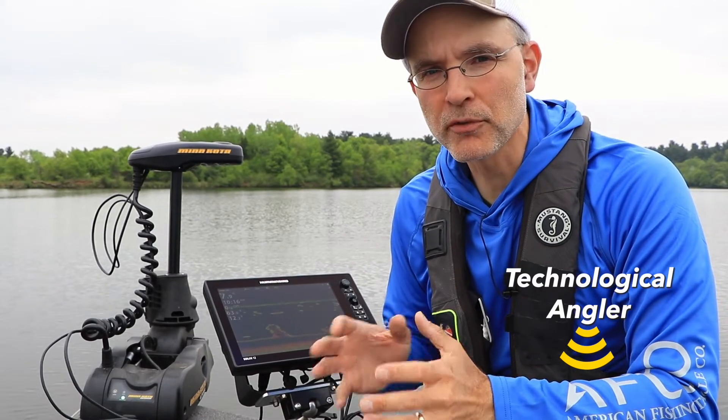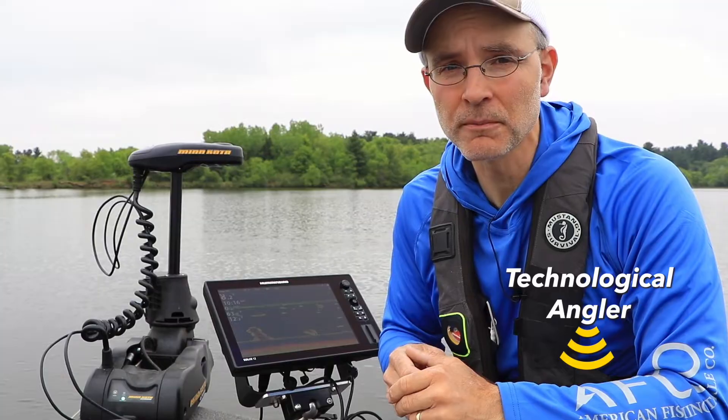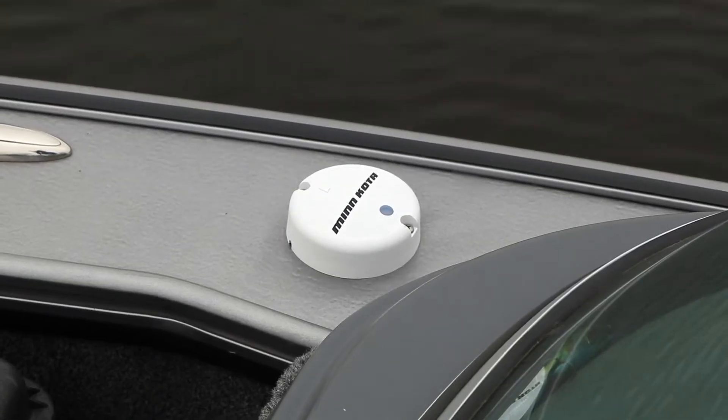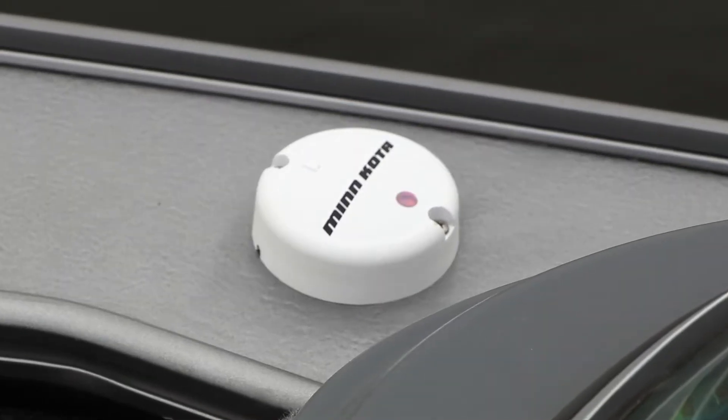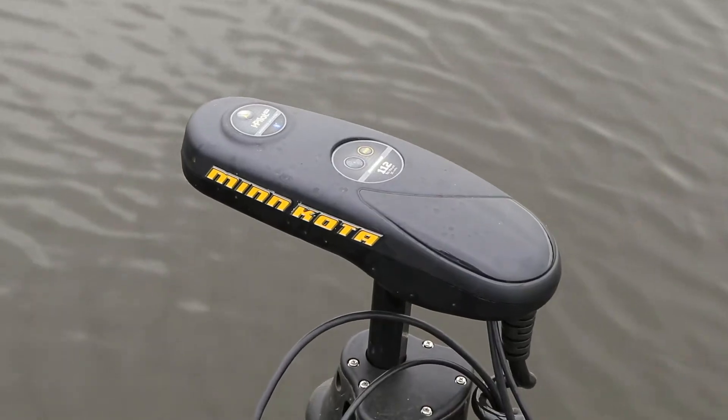The wireless heading sensor, provided with my Bluetooth-compatible Minn Kota trolling motor, plays an important role in many iPilot and iPilot Link functions, including SpotLock and Jog. Before you can take advantage of the heading sensor, you must establish the wireless connection between the sensor and the trolling motor.